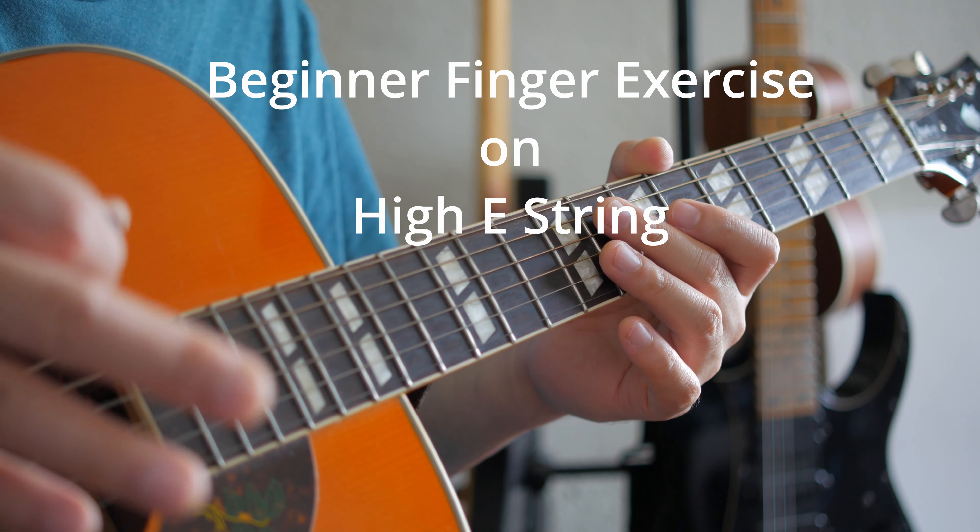Now if you don't know how to hold your pick or haven't found the right position for your pick grip, I suggest watching this video. But for now, we're holding the pick in between your index finger and your thumb, and the pick is pointing towards the strings. I'm picking just down and up using part of my wrist — almost no movement on my forearm, just mostly wrist — and targeting just the first string.